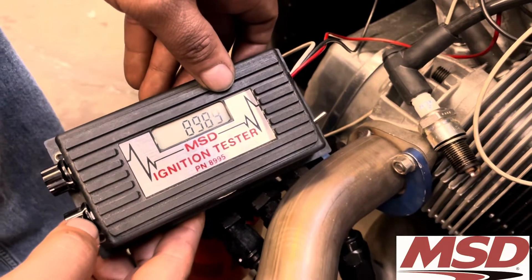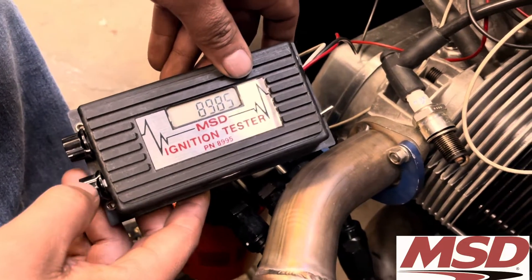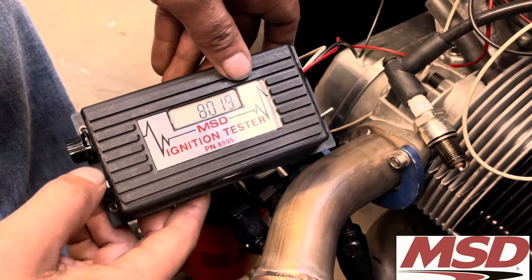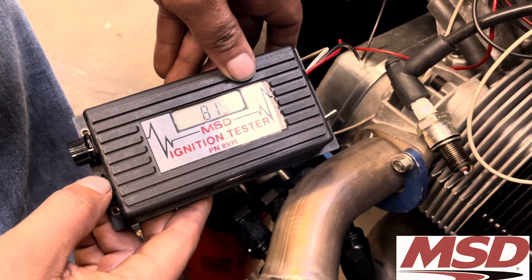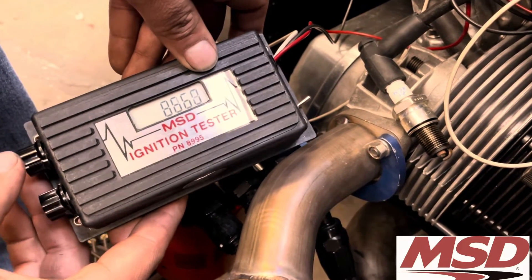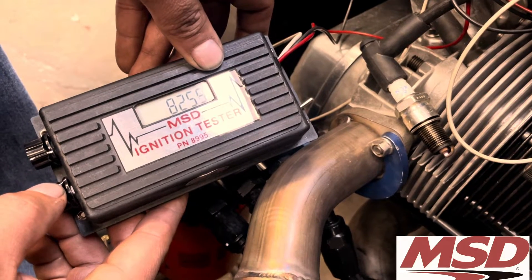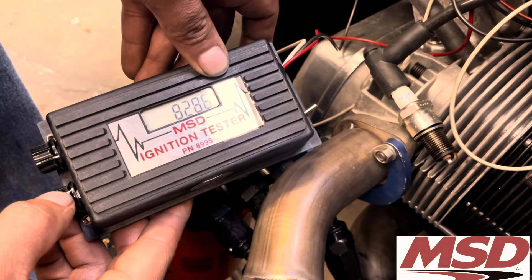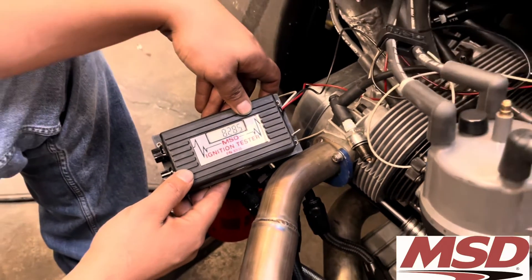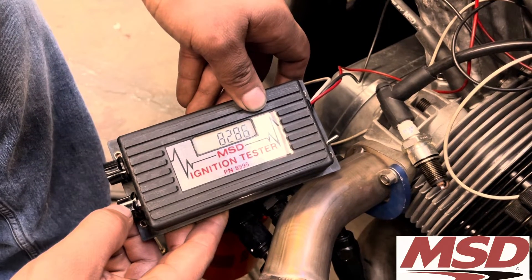Now let's hit the two-step — we have a staging brake on the car that activates the two-step. This is how you find out if your two-step is actually working. The car leaves the line at exactly — three-eighty, eighty-two. Let's do the fine adjustment and go a little higher. Eighty-two eighty, eighty-two eighty-five — that's the two-step right there. Let go — you see that? Now we got spark again. Hit it — two-step. Let go — there we got power again.